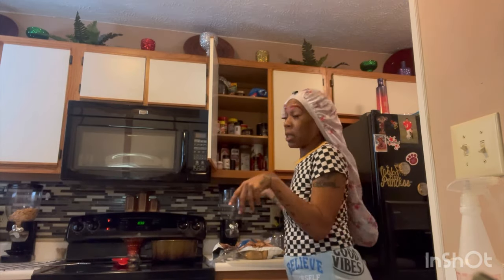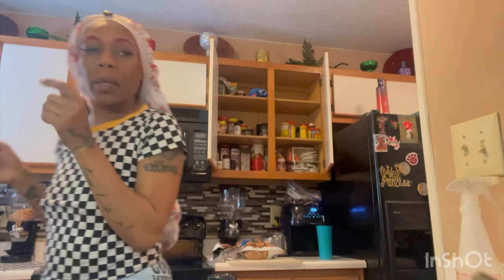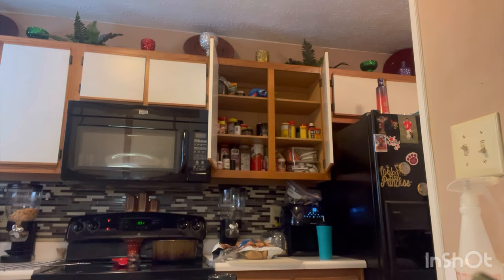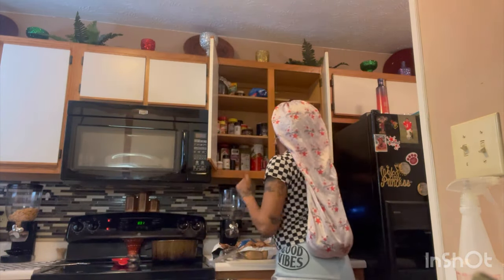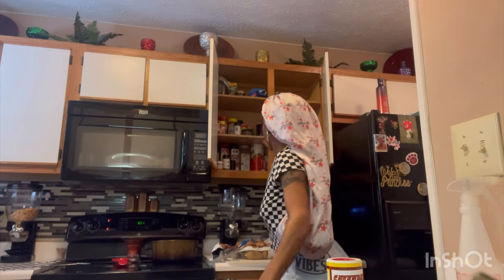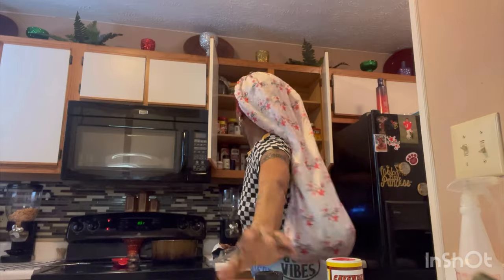I'm going to get out all the seasons that I need. I look a sight but this is how mamas look, you know what I'm saying. I could have put on some earrings, been a little more presentable, but anyway — so yeah, Montreal steak seasoning, Greek seasoning. I got the Montreal steak open already.